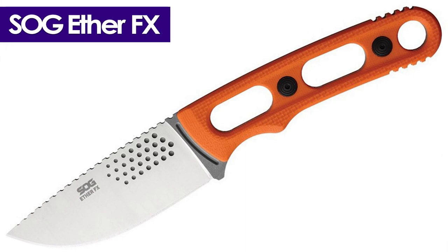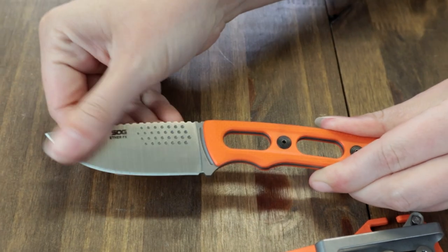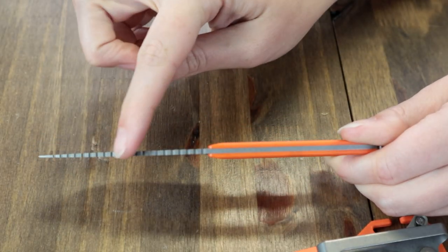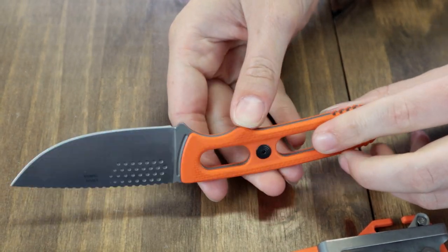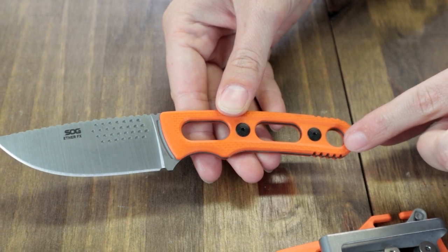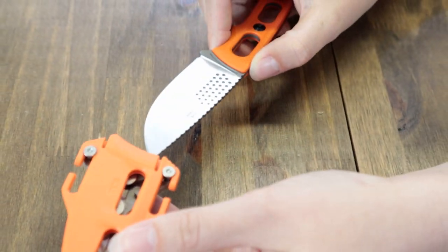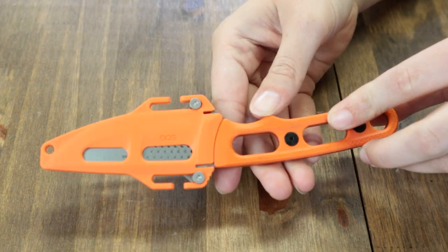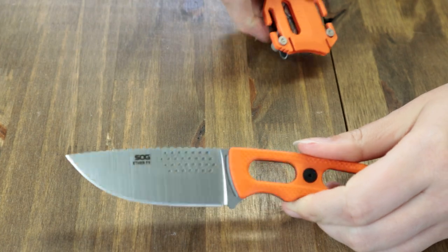Following the Tops is the SOG Aether FX. Only one option. Fixed blade carry at 7.13 inches overall with a 3.15-inch CPM S35VN drop point blade, full spine jimping, stonewash finish, plain edge. It has removable blaze orange handle scales, which allow for easy lightweight skeletonized carry as well as quick cleaning. There's also a lanyard hole and it comes with a Kydex sheath with universal mounting system compatibility. Weighs only 2.1 ounces. Sign yourself up for the SOG Aether FX — just $159.99 from AtlantaKnife.com.